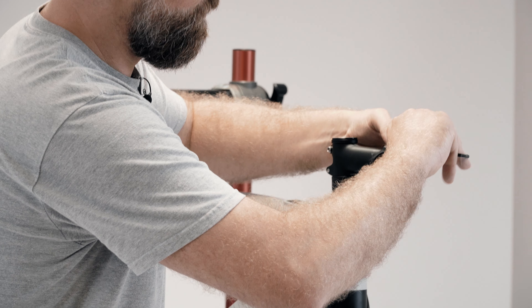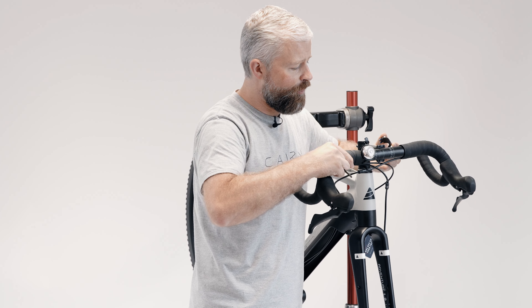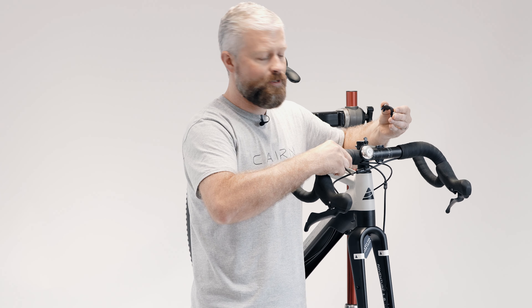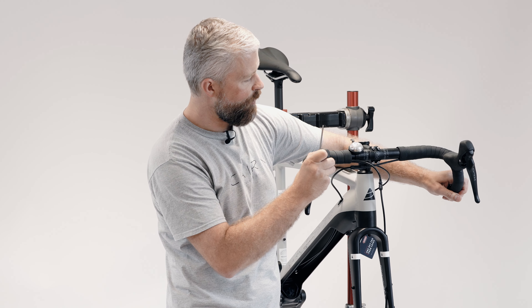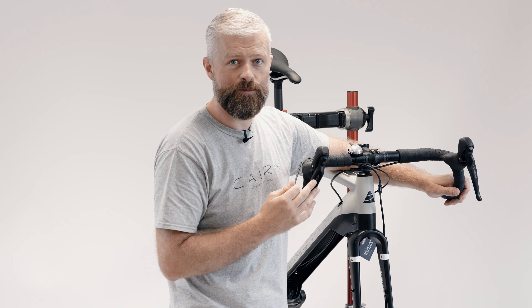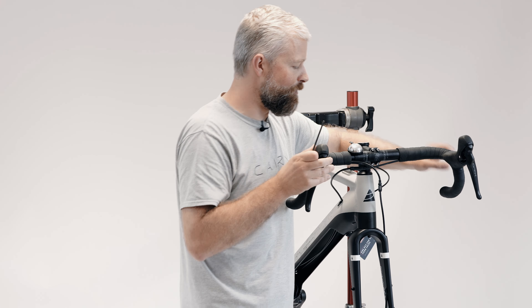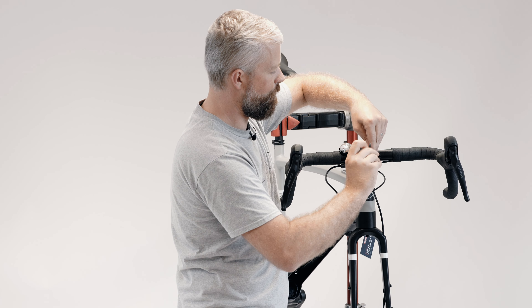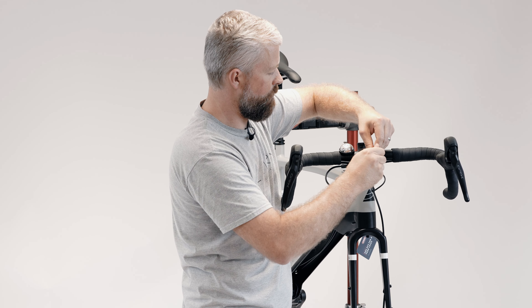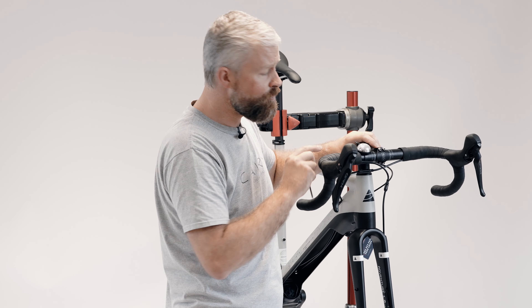With the battery on charge, the next thing to do is to fit the handlebar. Remove the bolts from the bar clamp and offer up the handlebar. Make sure that the hoses and cables are all orientated correctly, then start screwing the bolts into place. Once you've nipped the bolts up, position the bars roughly where you're going to want them when you ride — you can fine-tune it later. Make sure the bars are centred left to right in the stem and nip up all of the bolts. It's important to have an even gap top and bottom on most stems — that's the gap between the clamp and the body of the stem.